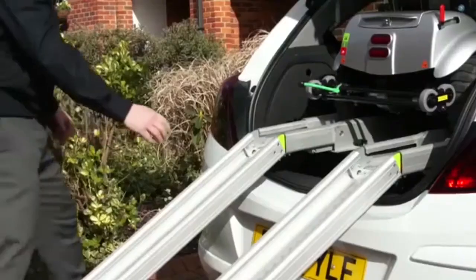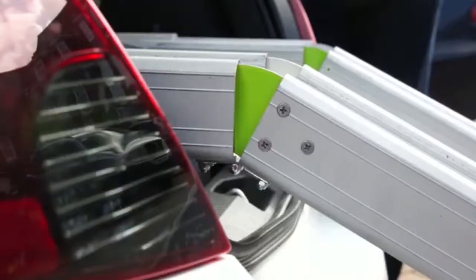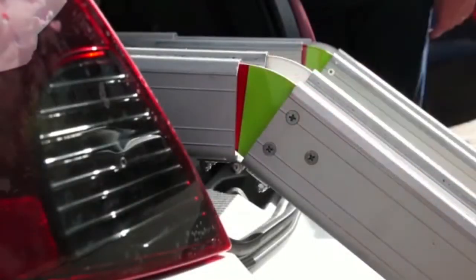Next, check that the ramp maximum angle indicator is showing green only. If it shows red like this, it indicates that the angle is too steep.